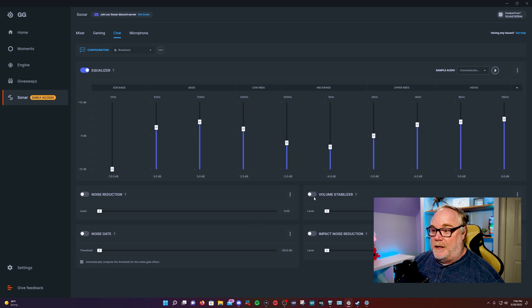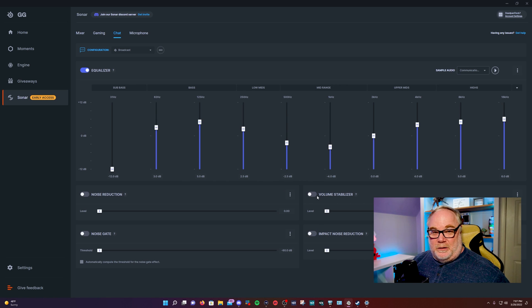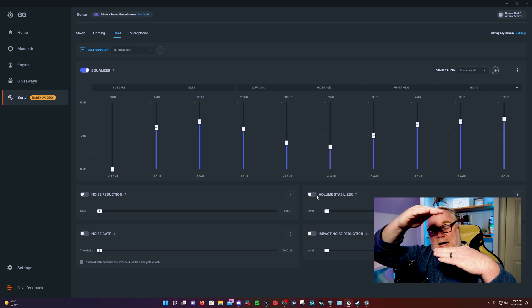Compression is also available for decreasing the dynamic range of a voice. Impact noise reduction is geared more toward typing on your keyboard and mouse clicks, whereas general noise reduction handles background noise in your room.